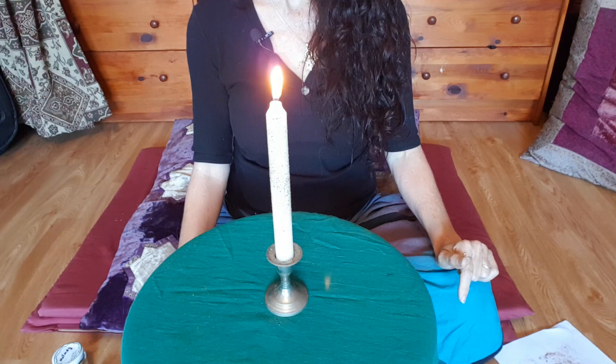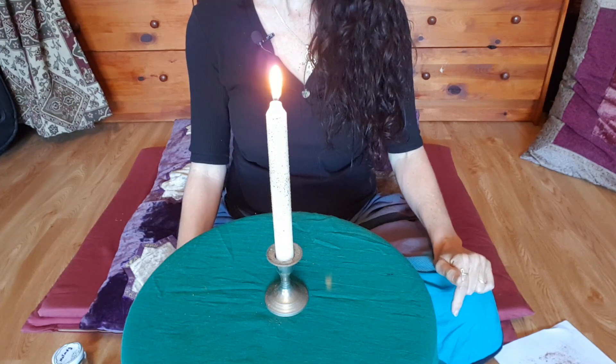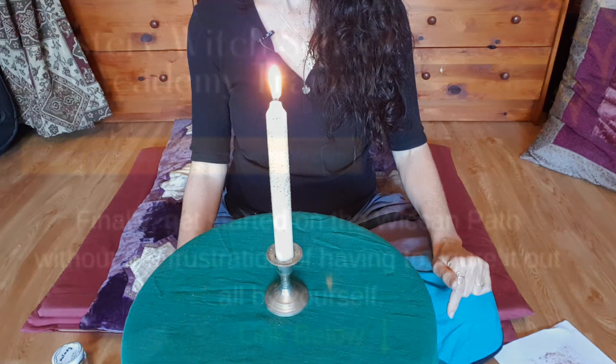If you like the video, hit the like button and share it with your friends. Don't forget to subscribe. I'm Sandra from mysterywitchschool.com. Blessed be.